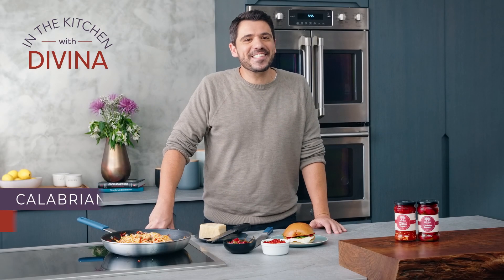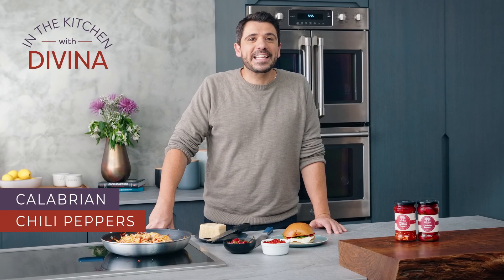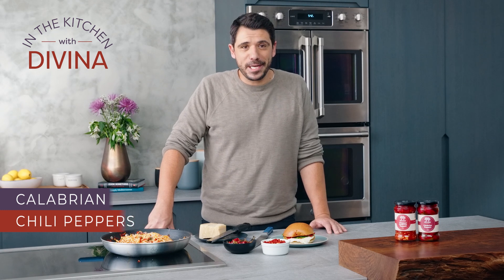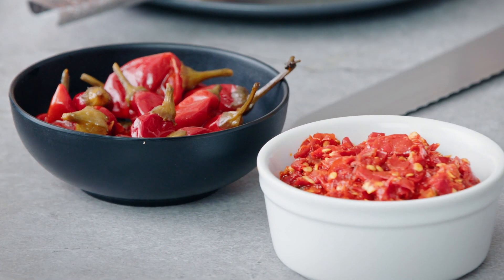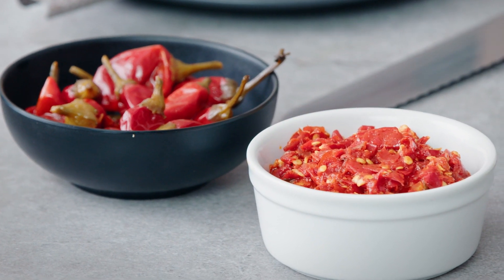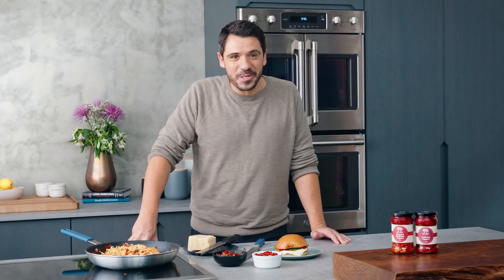We are turning up the heat today and heading to the south of Italy, where you'll find Calabrian peppers in just about every dish. These fermented chili peppers bring heat for sure, but also some brightness and fruitiness that really pops on the plate. Chopped or whole, we've got them both and I'll show you how I like to use them.